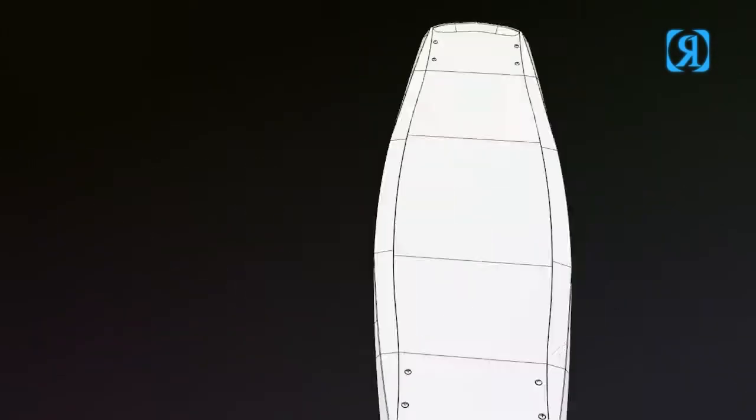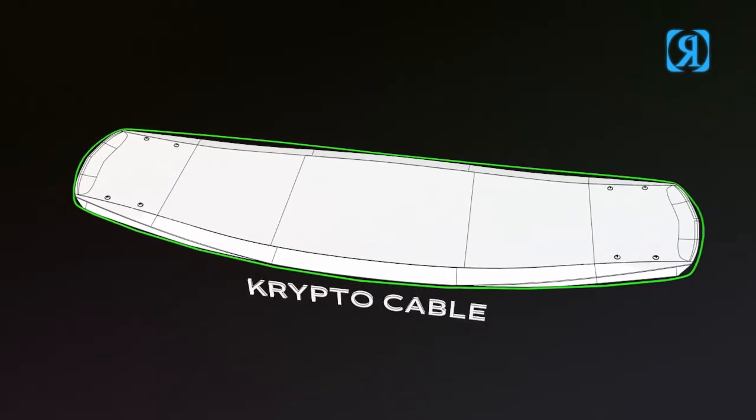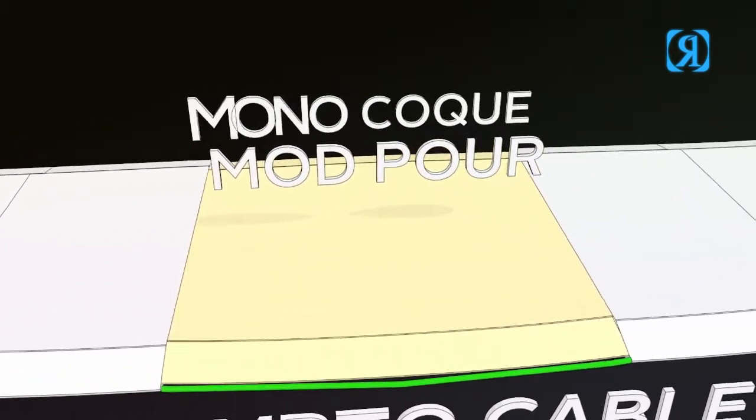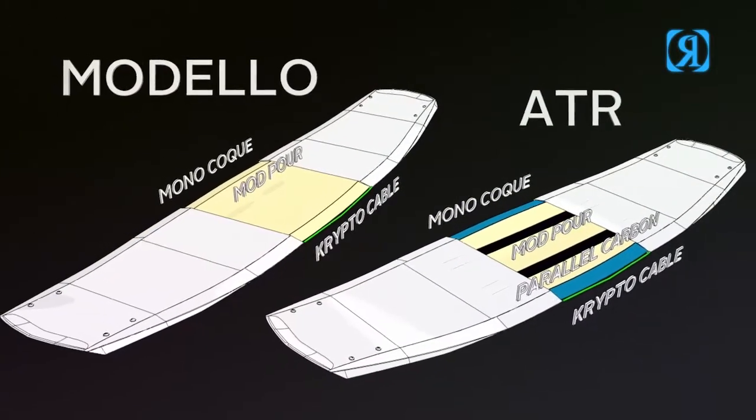Modelo — the standard of how a light, stiff, high-end, instant energy wakeboard should be made. Based off the same shapes as the ATR counterpart, just a little softer and more forgiving.